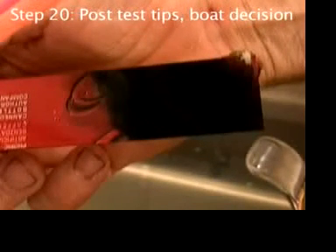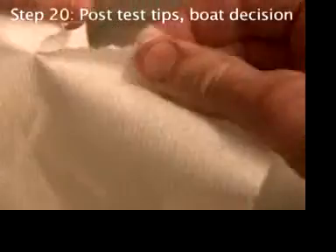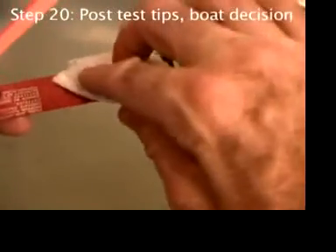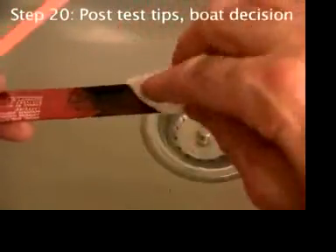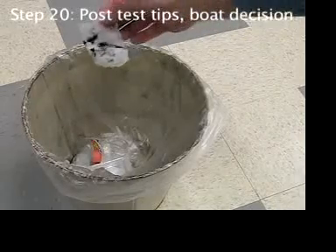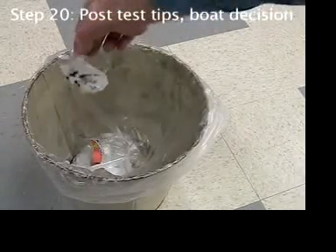It's used to make black ink, and it will stain light-colored clothing. Use a small piece of wet paper towel to wipe it off. Make sure it's wet, and throw it away before it gets on tabletops and things.